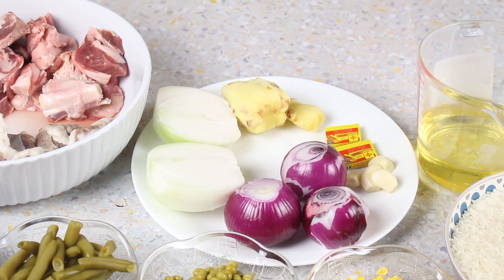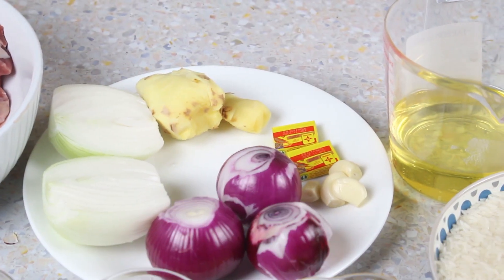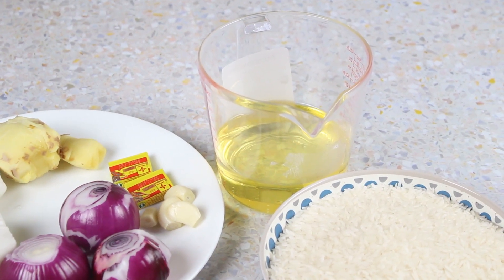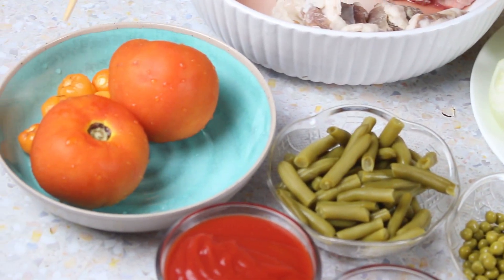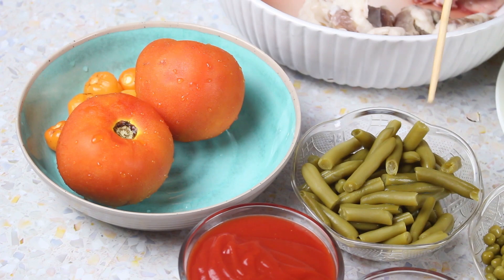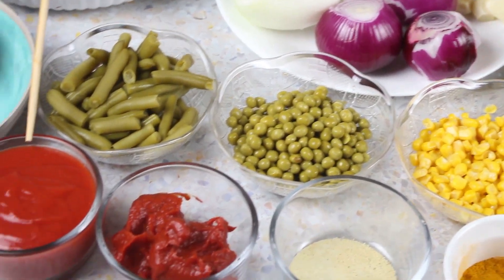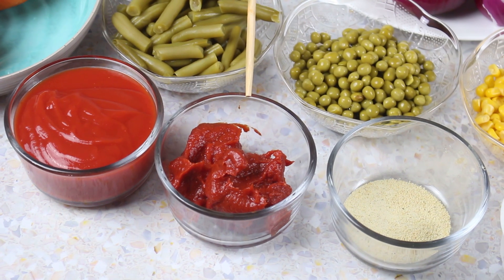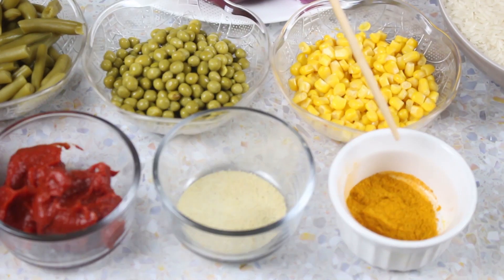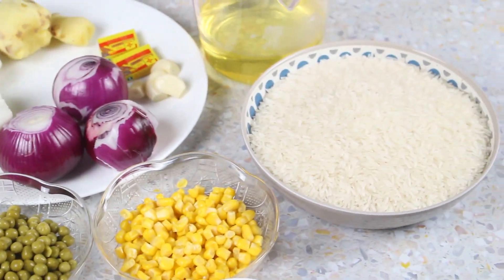I have about 400 grams of ginger, two Maggi Crevette shrimp, four cloves of garlic, three medium sizes of red onions, and about a cup of canola oil — you can use any oil of your choice. I have two whole tomatoes, five habanero peppers (you can use less if you don't want the heat), about half a cup of green beans, half a cup of sweet peas, half a cup of sweet corn, one cup of tomato sauce, about three tablespoons of tomato paste, half a teaspoon of adobo, one tablespoon of curry powder, and four cups of rice.